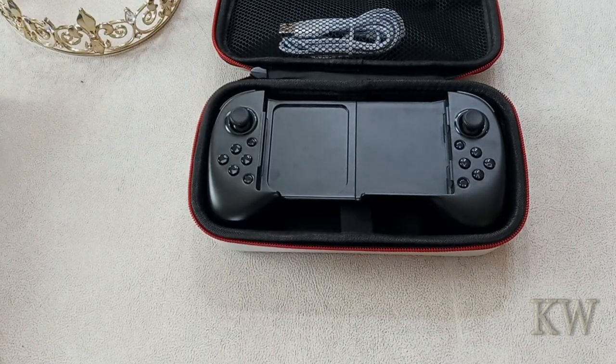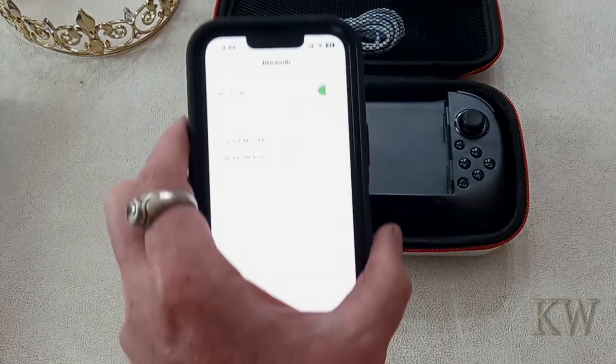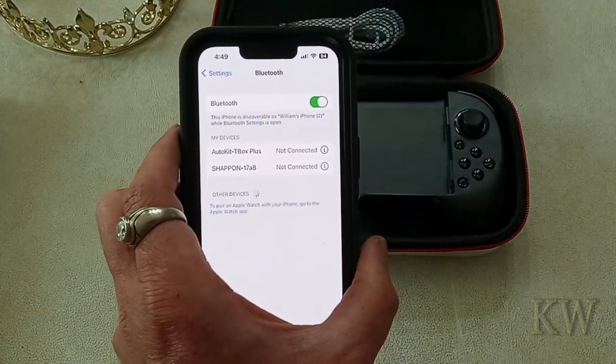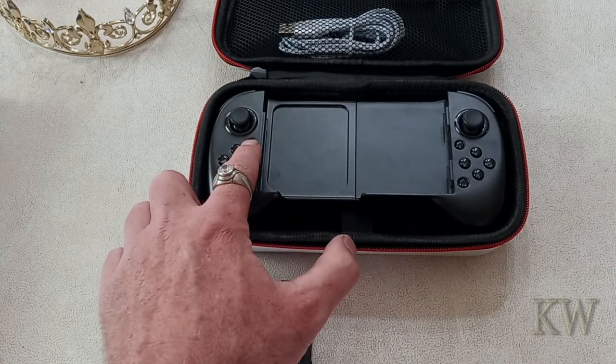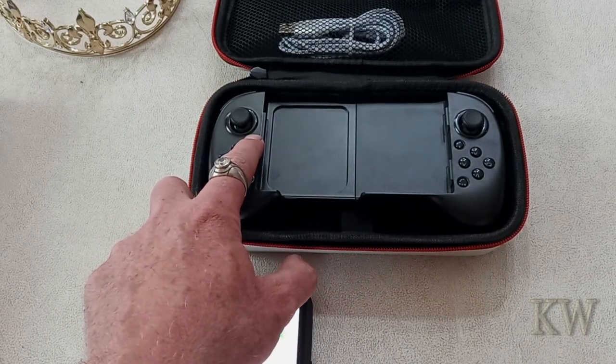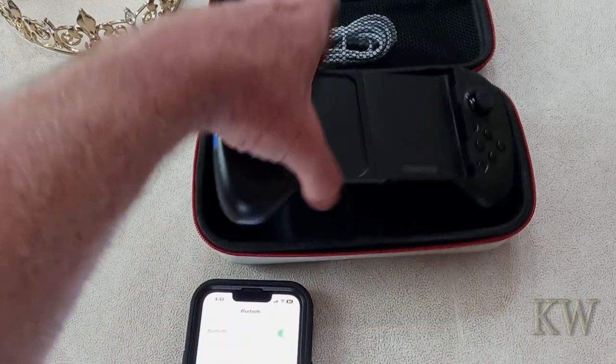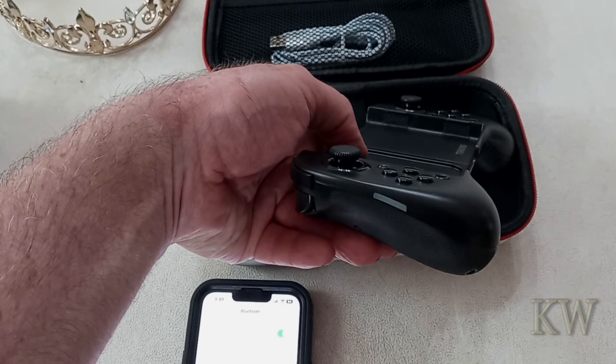So let me turn this on. What you do is set your Bluetooth to scan and hold down the on button — the on button is right here. Hold it down for a few seconds and you'll see it'll flash, kind of flash fast.